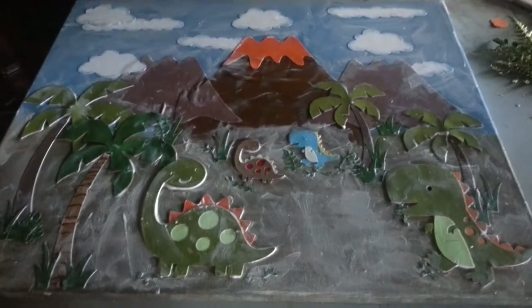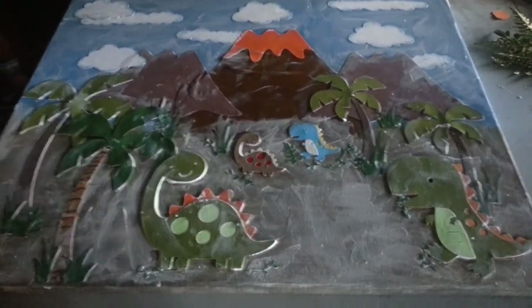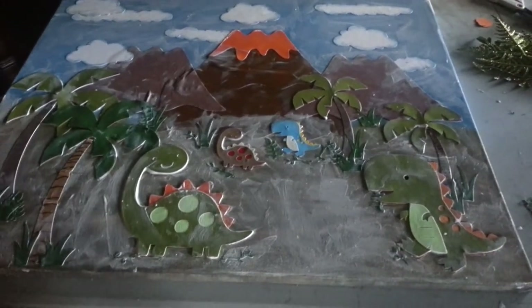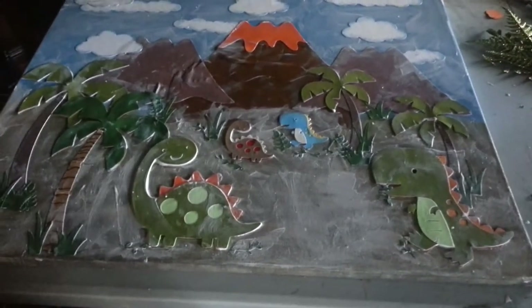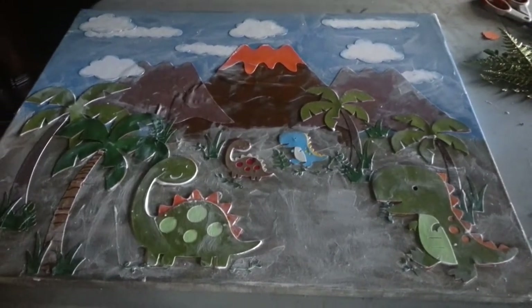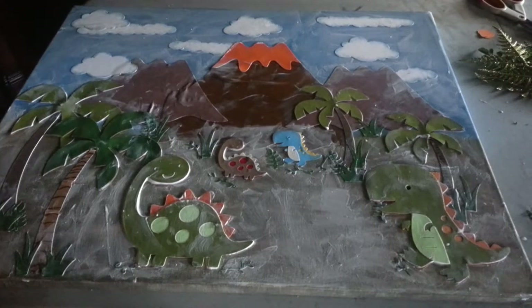Right now it's covered with a mod podge to protect the paper, so it will stick also into the canvas. It's not dry yet, so I'm going to show you guys when it gets dry.